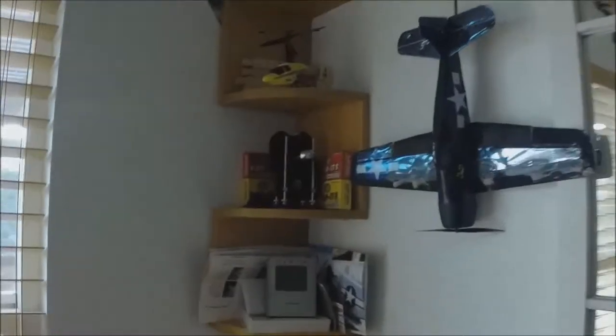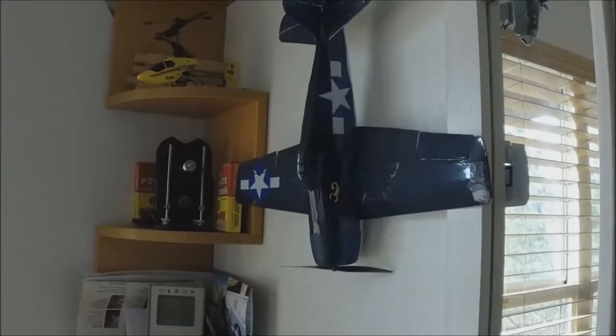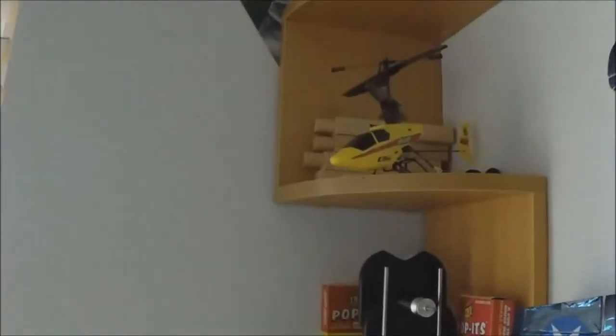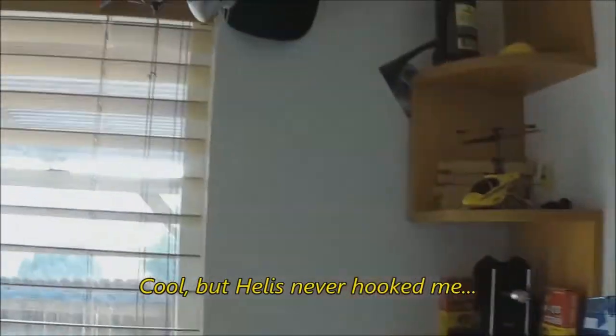I had built this. It's a little Guillows that I put together and put in guts from a UMX Corsair. It's full house and it's got landing gear but it's stuck over here. Then I have a little Blade heli my brother gave me some years ago. Teased the dogs with it once in a blue moon.